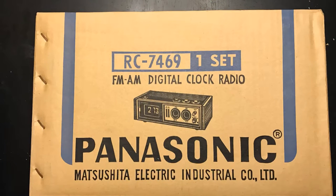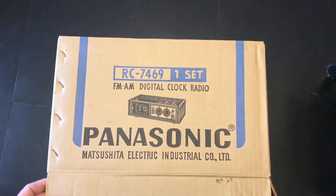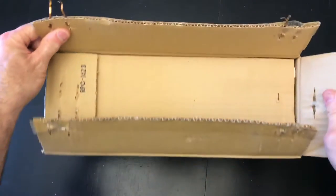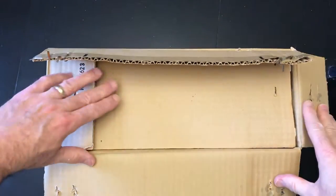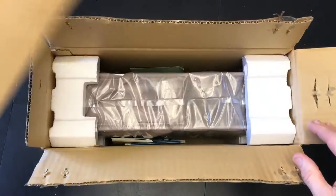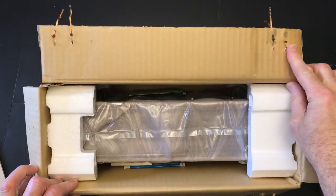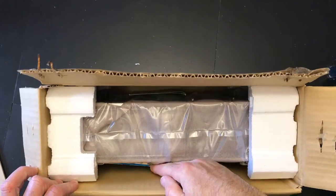Welcome, fans of flip clocks, to this unboxing of an RC7469, a Panasonic flip clock known as the Cameron in advertisements. This clock was popular around 1971 to 1975, and what we have here is almost surely a clock that has never been out of the box — it's been in here for 42 to 45 years.